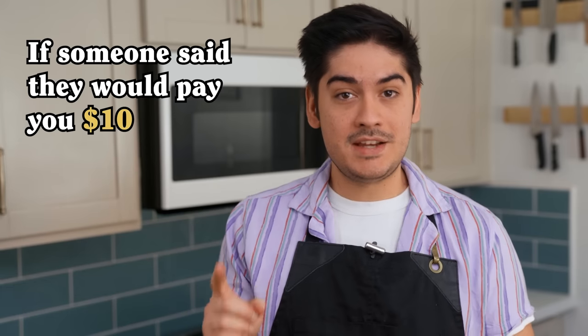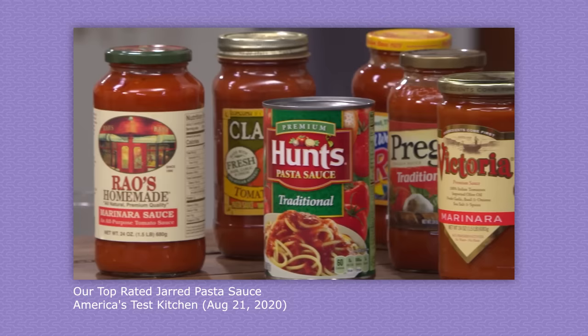If someone said they would pay you $10 to chop half an onion, would you do it? Because that's the hardest part about making marinara sauce at home. Pre-made pasta sauce is one of the most foul things in a modern Mega Mart, but there's finally one good option. The bar has been so low for so long that Rao's marinara ranks number one in virtually any taste test. The catch? It costs like 10 bucks for a quart of the stuff. Let me show you how to make the world's easiest marinara, and then you can tell me if you think it's worth the savings.